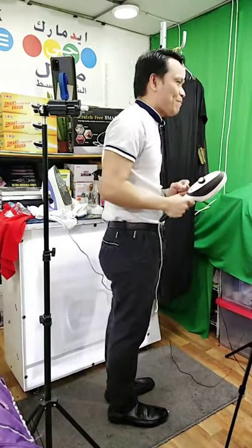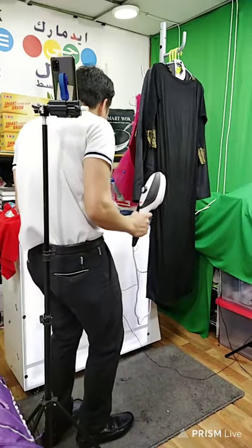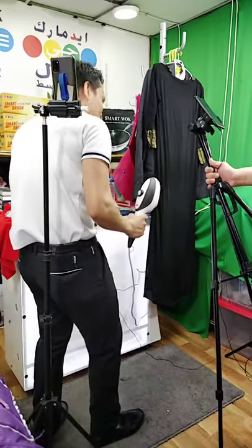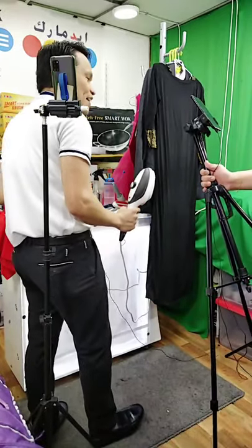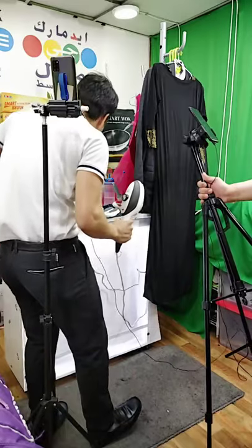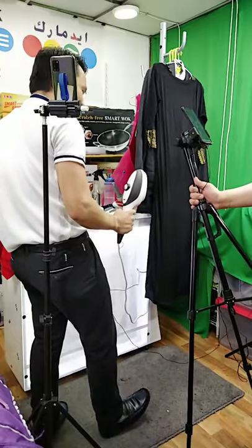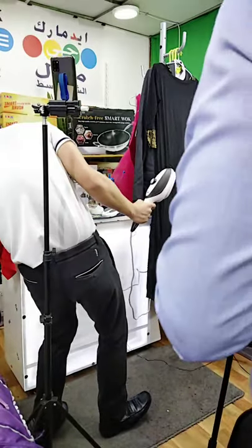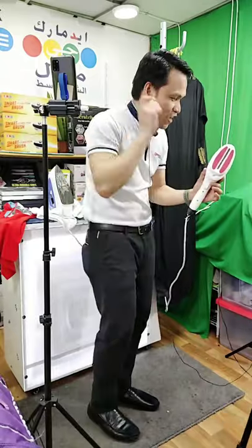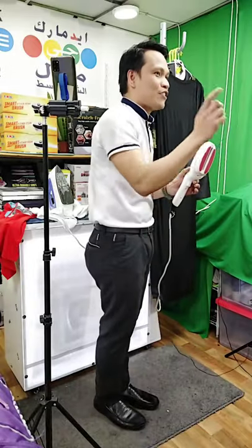Are you ready to see the difference? Which one is much more safe? Let me show you right now — oh my God, this is what will happen with ordinary iron. This is the big problem you always experience at home. Now take a look at this one — oh my God, not going to happen with our product. Have you seen some damage, some burning? No, of course not. Absolutely safe. That is the good thing if you have this one. If you're interested, just comment down below and I will share you the price.